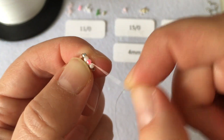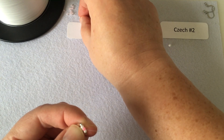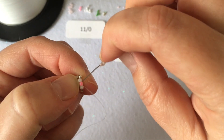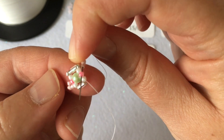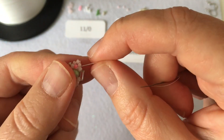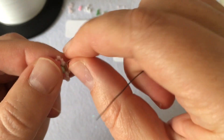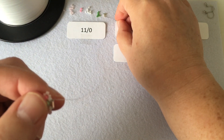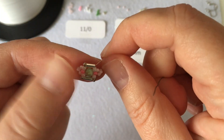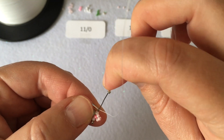Now coming out of the right-hand side of the pink bead, pick up a size 15 in baby pink, a size 11 in light pink, and another size 15 in baby pink — three beads on the needle. Go through the opposite side of the hot pink bead you're exiting. Then go through the next white size 11 bead. Pick up another Miyuki Delica in size 11 silver and go down the bugle bead on the right-hand side of your shape. Pick up another Miyuki Delica and carry on through the first two beads.